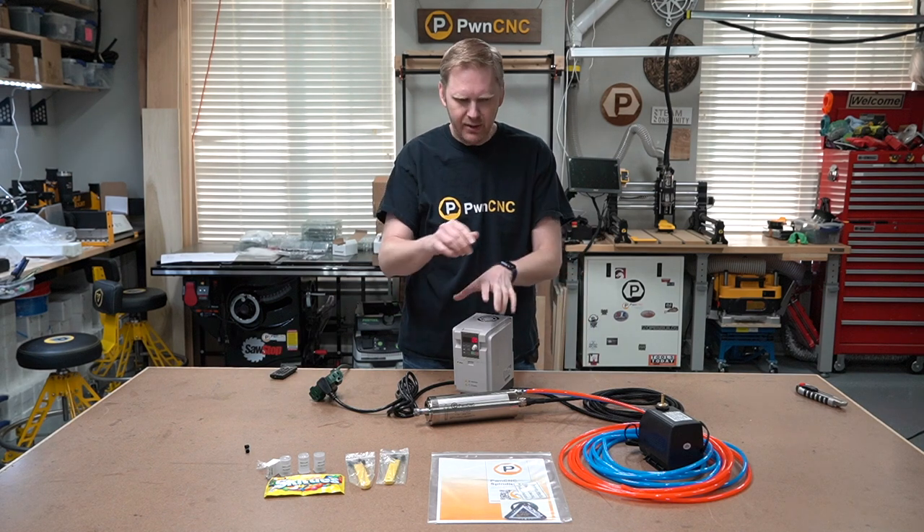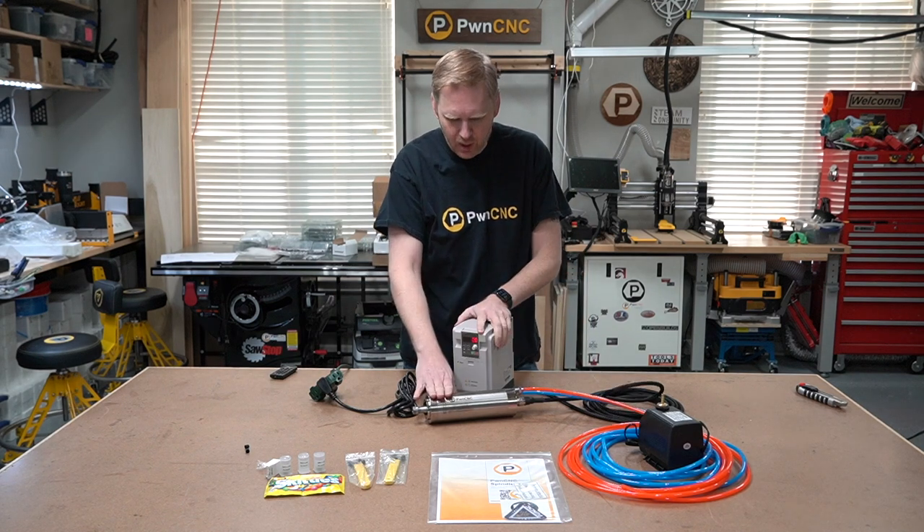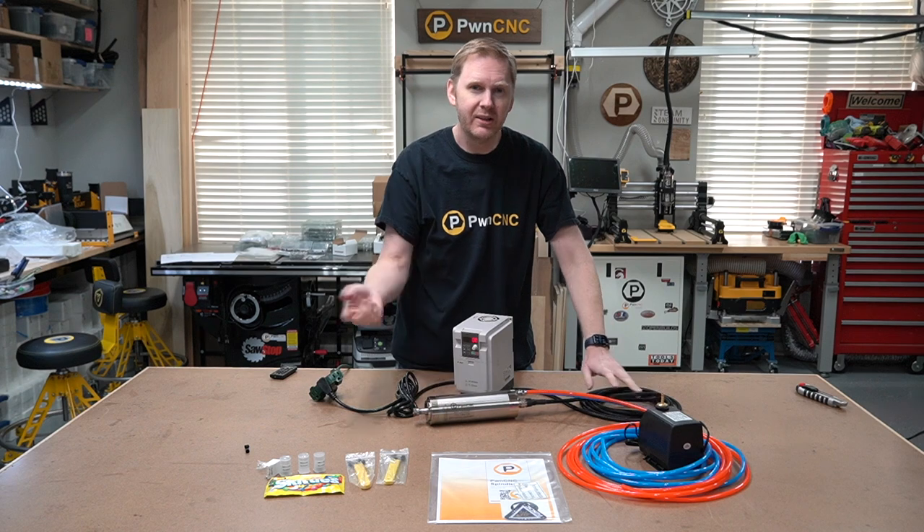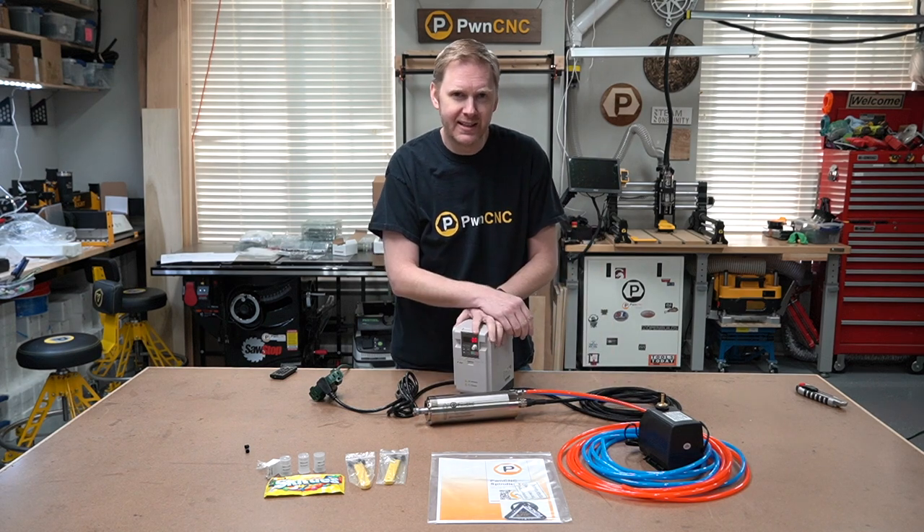Hey guys, last night I put together a 1.5 kilowatt water-cooled spindle kit from PwnCNC. I go through lots of tips and details, so stick with me and let's delve into it.